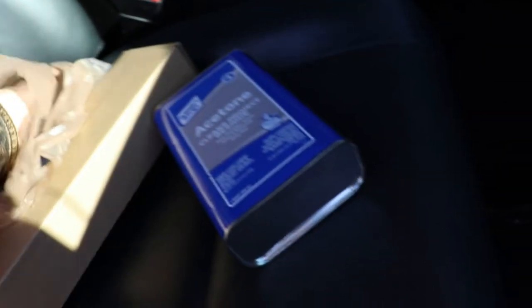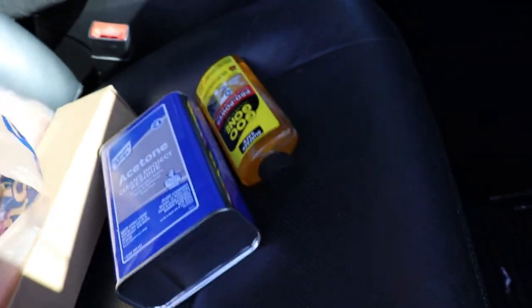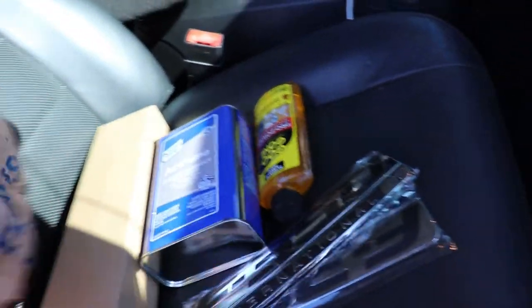We went to Kroger and got a new third brake light for the truck, some acetone, some Goo Gone, and they just got in these awesome F-350 badges right next to the produce.